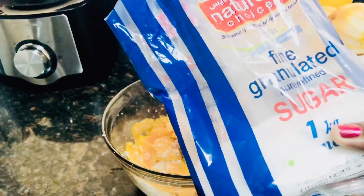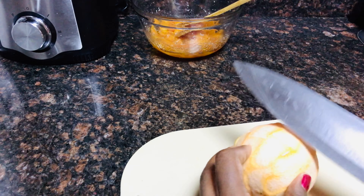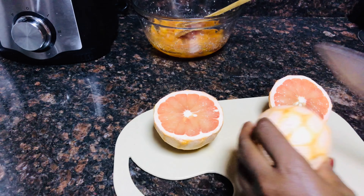After one hour, this is how it looks. The sugar has melted and combined well with the peel. Next I will squeeze the grapefruit juice, so I'm cutting the grapefruit in half.